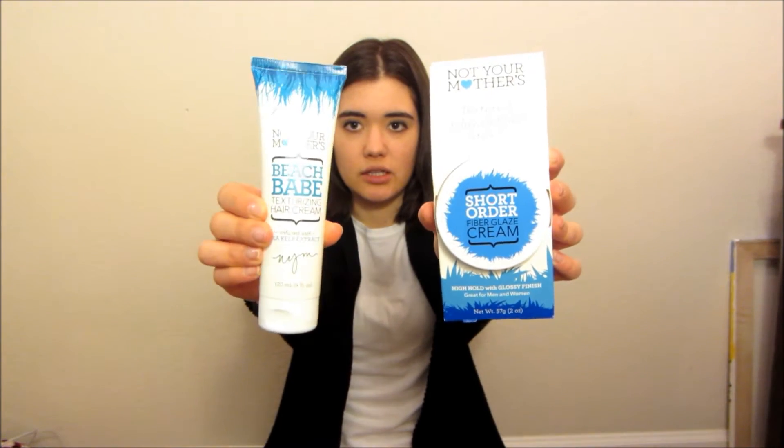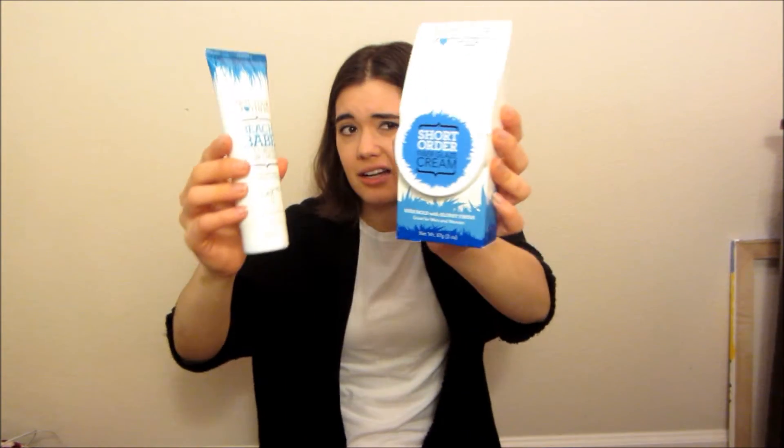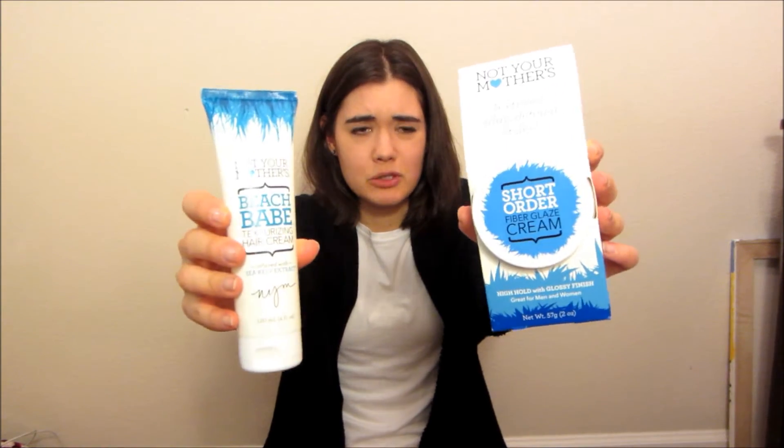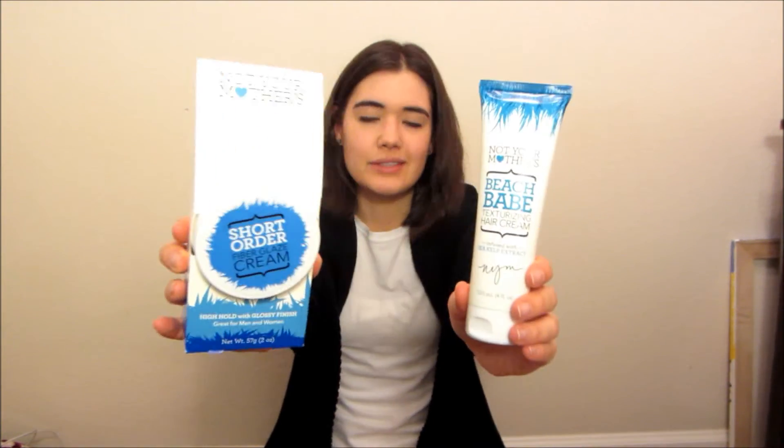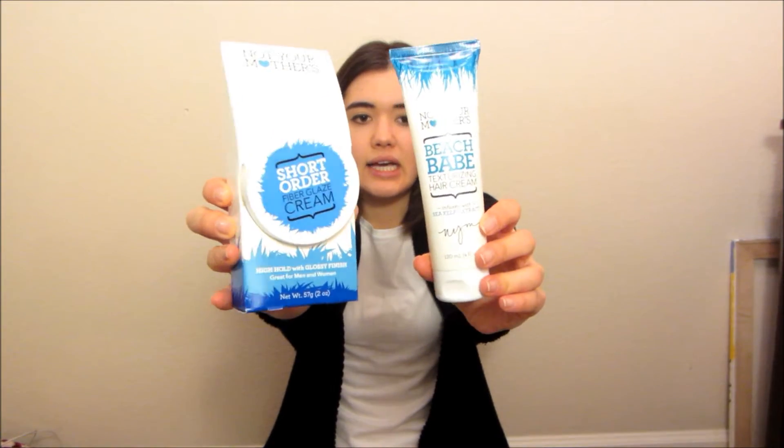Both of these — you can get your hair wet and then put this in and kind of style it, then blow dry it. I don't have a blow dryer, but I'm excited to use these because I don't want to use curling irons and straighteners. These are the very first textured hair creams I've ever bought for my hair. Maybe I'll do a video of using these and styling my hair.